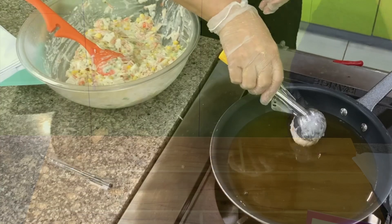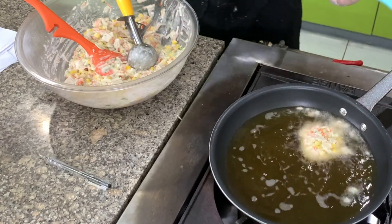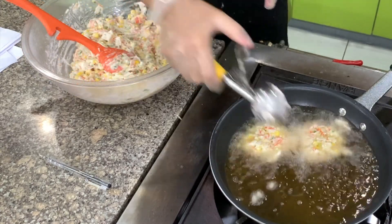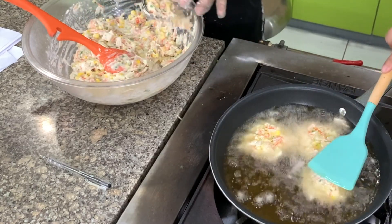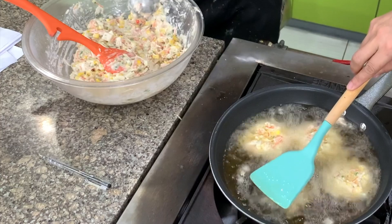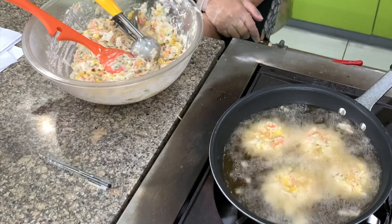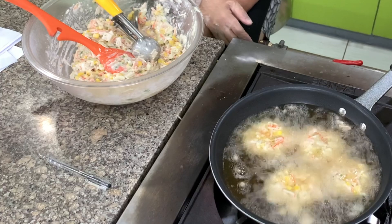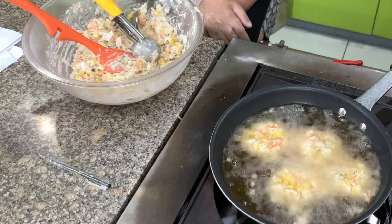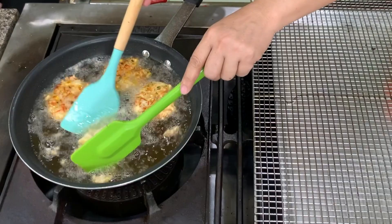Okay, let's heat the oil. Oil is hot. I add one spoon of batter and then I flatten it. You can also put celery in this — one-fourth cup of celery would be very nice. This cooks very quickly because what we're cooking is only the flour; the corn and the crab meat are already cooked. Turn it over and cook the other side until it's light brown. This color is very nice.